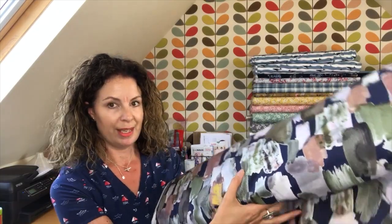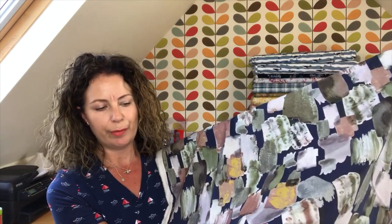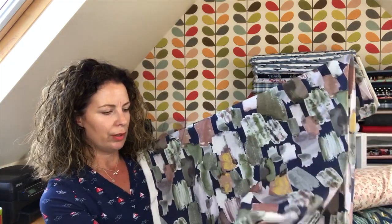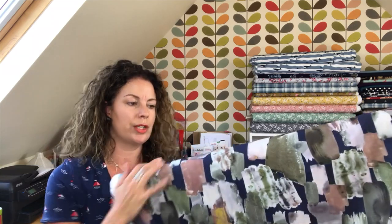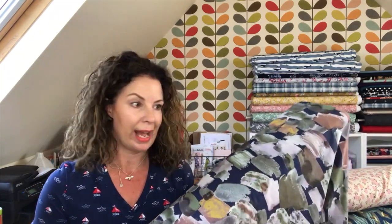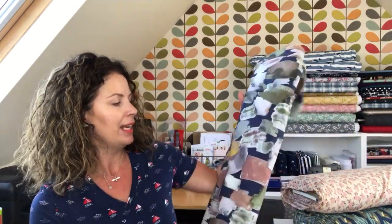If you don't like florals, this is the brush strokes fabric in a different colourway to the one I've had before — a cotton lawn, also Lady McElroy — with a lovely navy or dusk blue background. Cotton lawn, if you haven't sewn with it before, is the softest fabric ever and I really recommend it. It would make a beautiful summer dress. These always go really fast — I've got a little bit left of the other colourway, the smoke brush strokes, but not much. It's more geometric than floral, which I think makes it a little different.